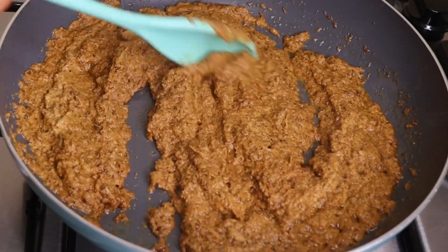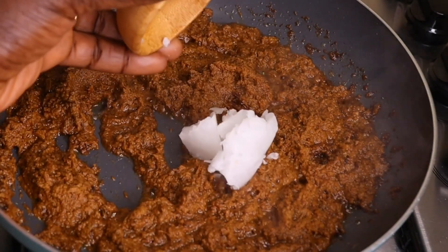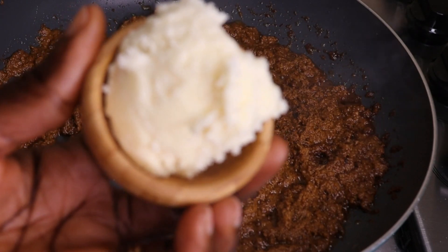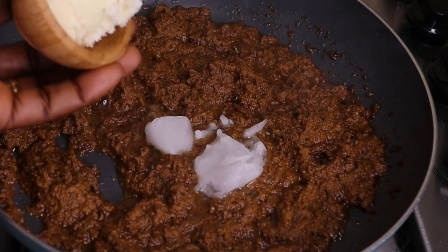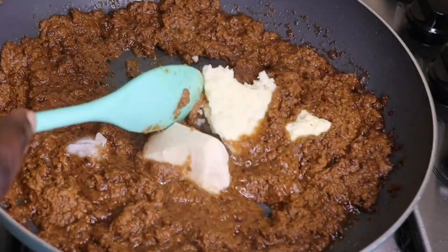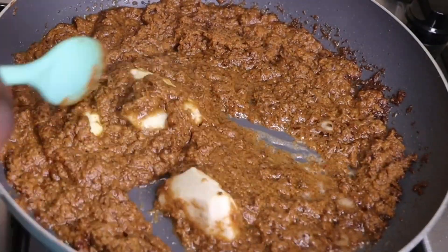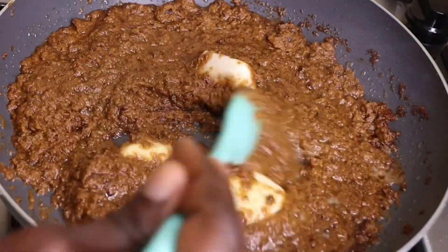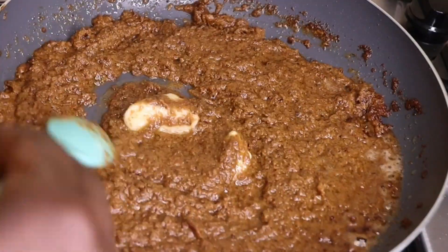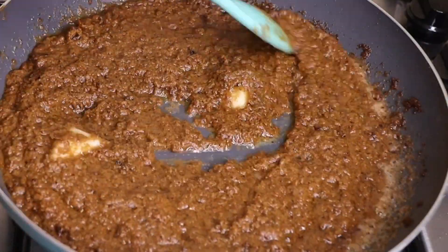After I stir for some minutes, I will go in with my coconut oil — 20 grams of coconut oil. Then I will go in with my shea butter — 30 grams of shea butter. Then I will go in with my cacao butter — 30 grams of cacao butter. Then I'm going to stir everything together. You can also add any butter of your choice, like beeswax, and you can add as many butters as you like.